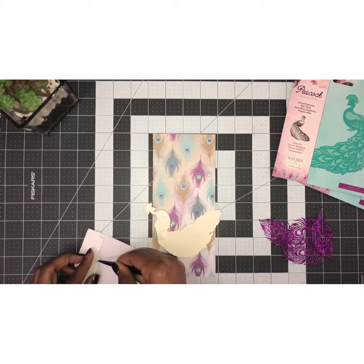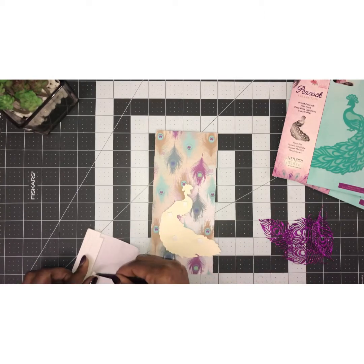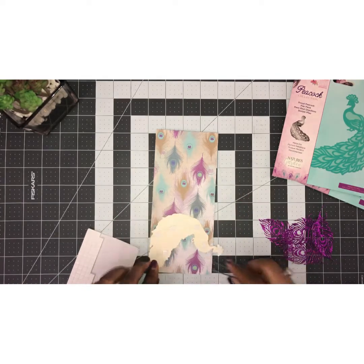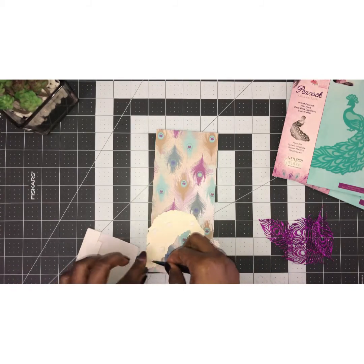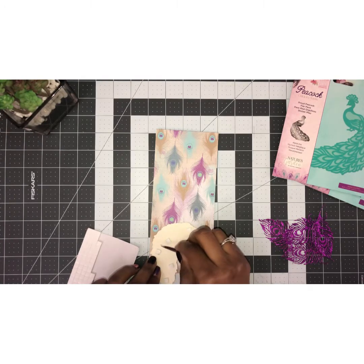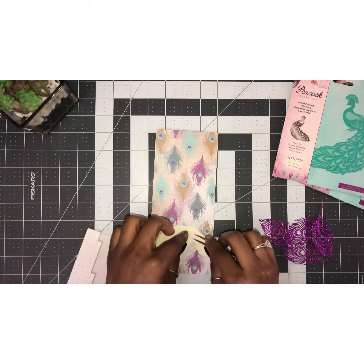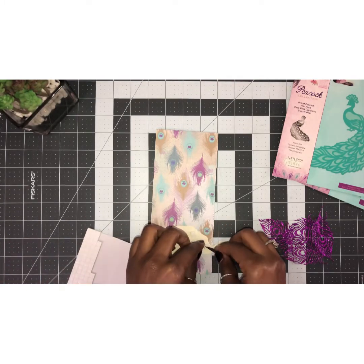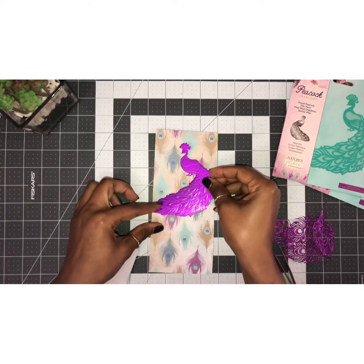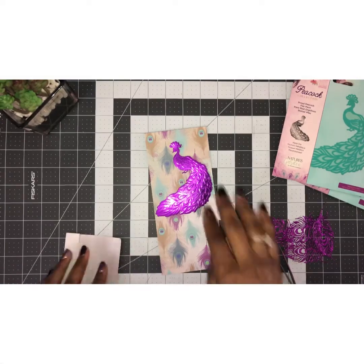I have several projects to show you that I've worked on. I believe this kit is sold out on HSN, however it's still available at crafterscompanion.com and maybe other retailers such as Craft Stash. I'm not sure if scrapbook.com has it, but they should be getting it. So I'm just going to position this here.